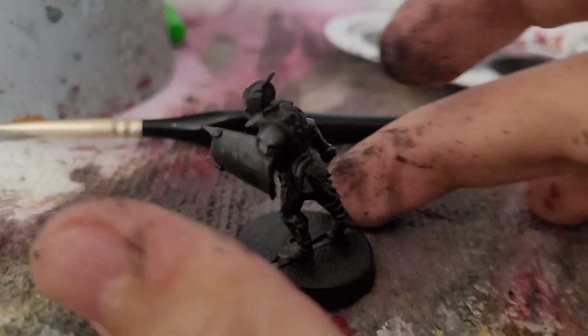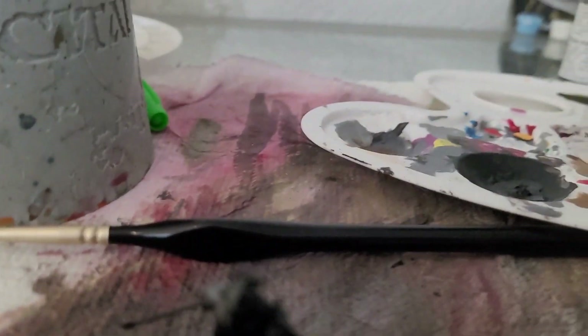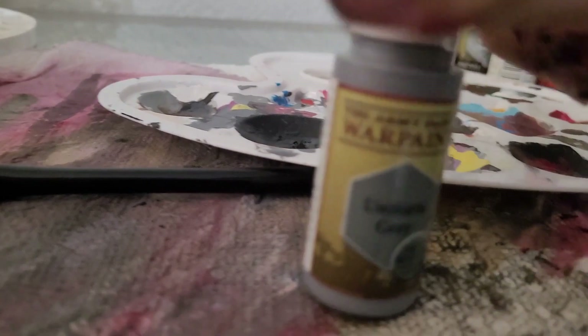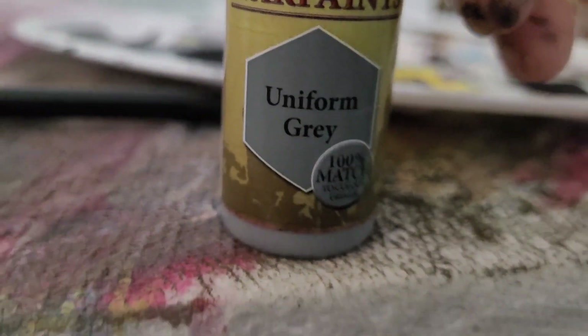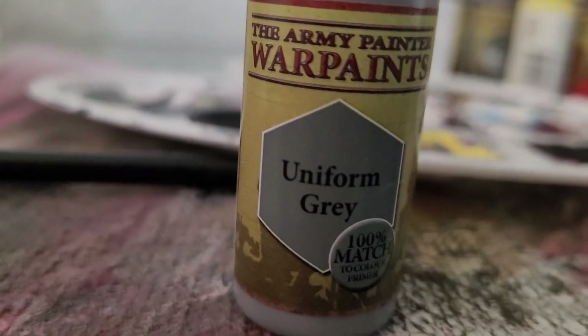After you've done the 50% of the shield and everywhere with that really dark gray, now do 50% of that very dark gray area with Uniform Gray.